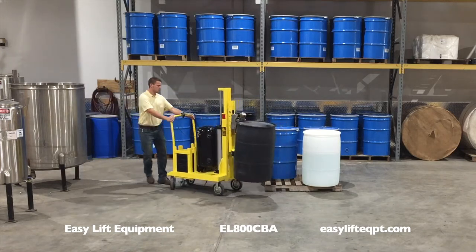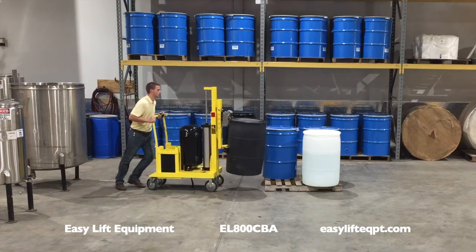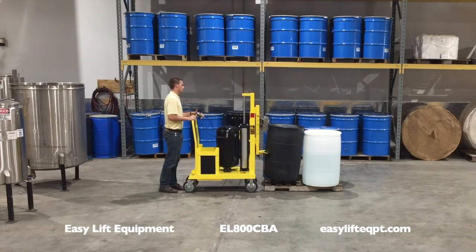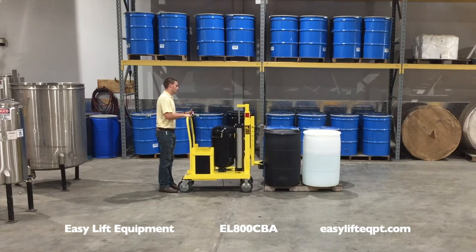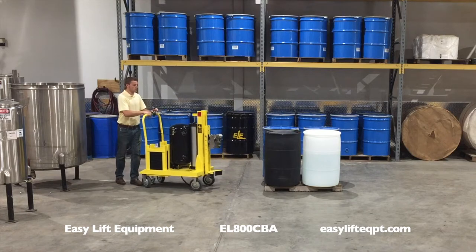Counterbalanced drum transporters are not suited to operate on sloped floors or ramps. If your application involves either, please see our line of self-propelled drum haulers. We offer a 30-day free trial program on drum transporters for in-plant evaluation.